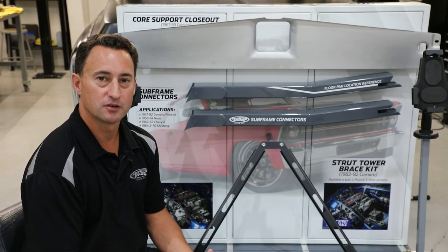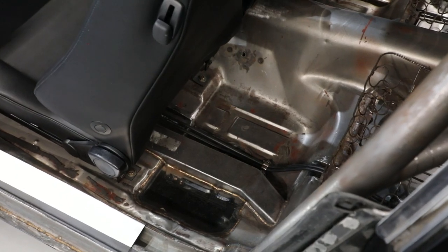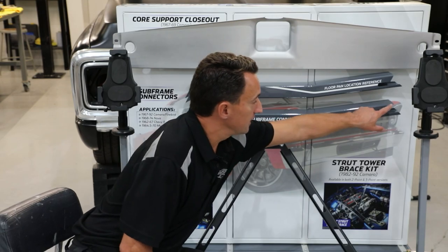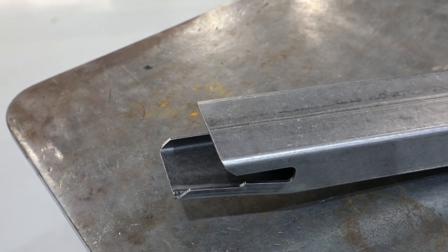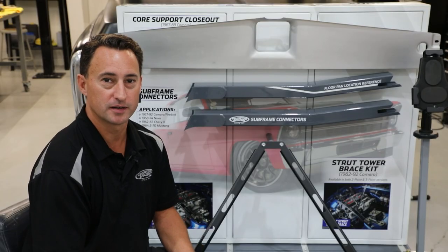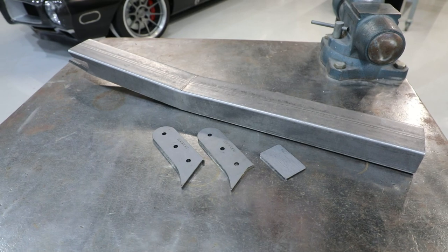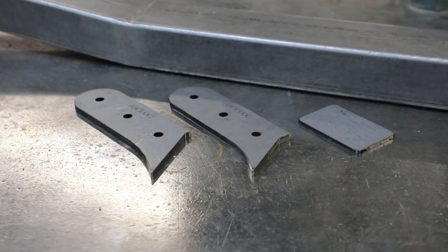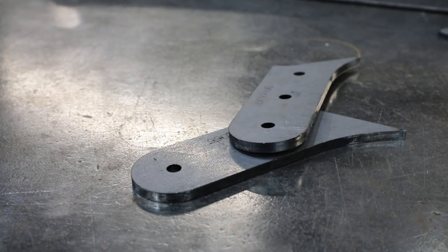Some other great features of our subframe connectors are that they don't interfere with seat mounting hardware and they can also be installed on convertibles. For this application, you can see there's a laser cut fish mouth that's going to tie into the rear subframe. All of our connectors are fabricated from rectangular steel tubing, bent and TIG welded in fixtures for repeatability and precision. All of our connector kits also include everything you need, such as cut templates and instructions, to make sure you have a great install.